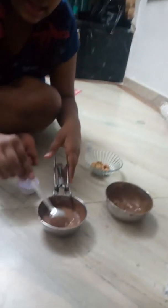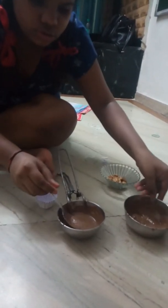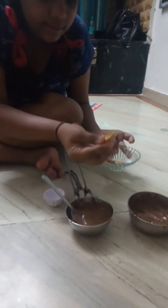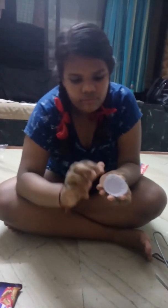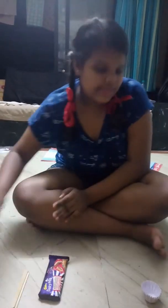The materials I have taken: I have taken chocolate from Dairy Milk, two balls, almonds, and uploads. You will also require a muffin-type paper cup, Cadbury Marvelous, two popsicle sticks, and one pair of scissors. So let's get started.